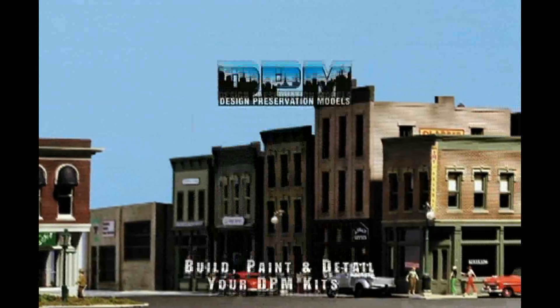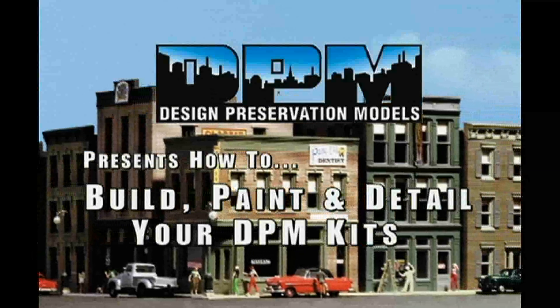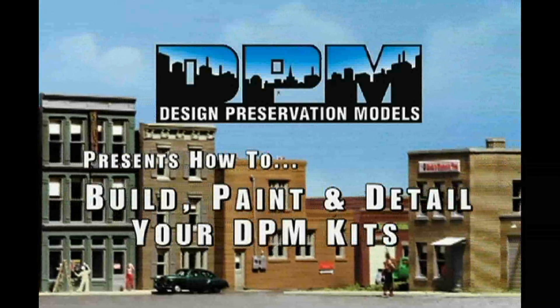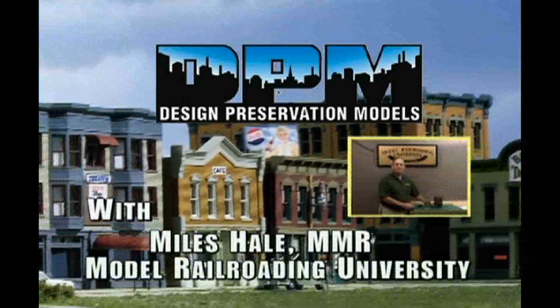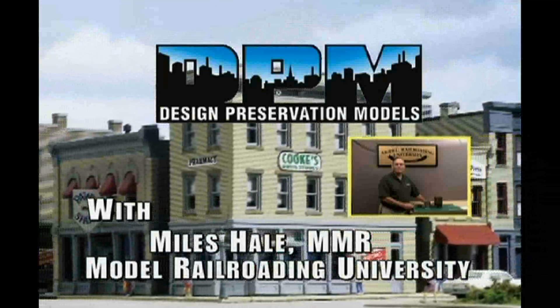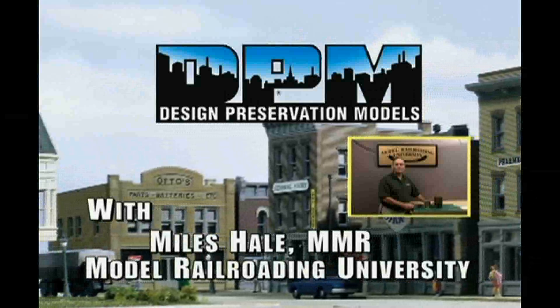Design Preservation Models is proud to bring you this step-by-step video filmed at the Model Railroading University and produced by Master Model Railroader and owner Miles Hale. Miles will show you how to assemble and paint DPM building kits. In addition, you will learn various tips and techniques on detailing your buildings, including weathering, windows, shades, and much more. Miles is a renowned trainer and demonstrator of Woodland Scenics Model Scenery and DPM Buildings.